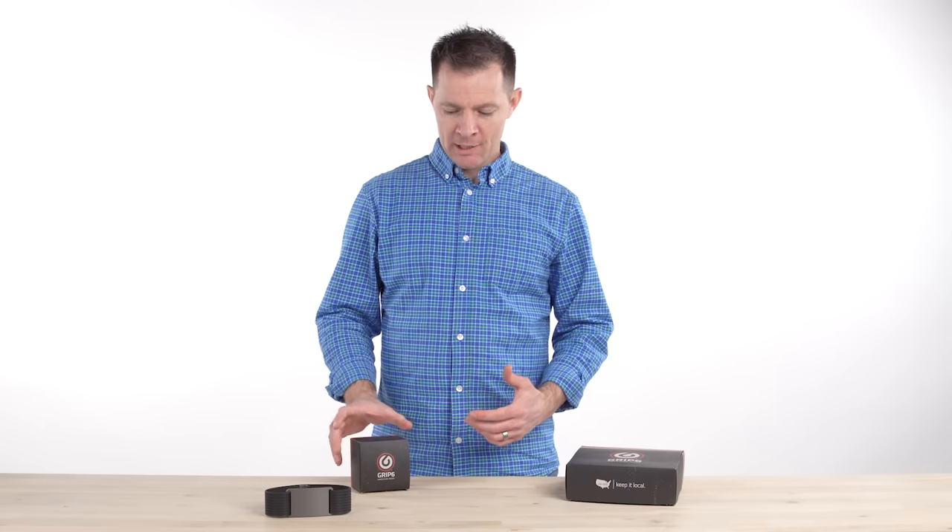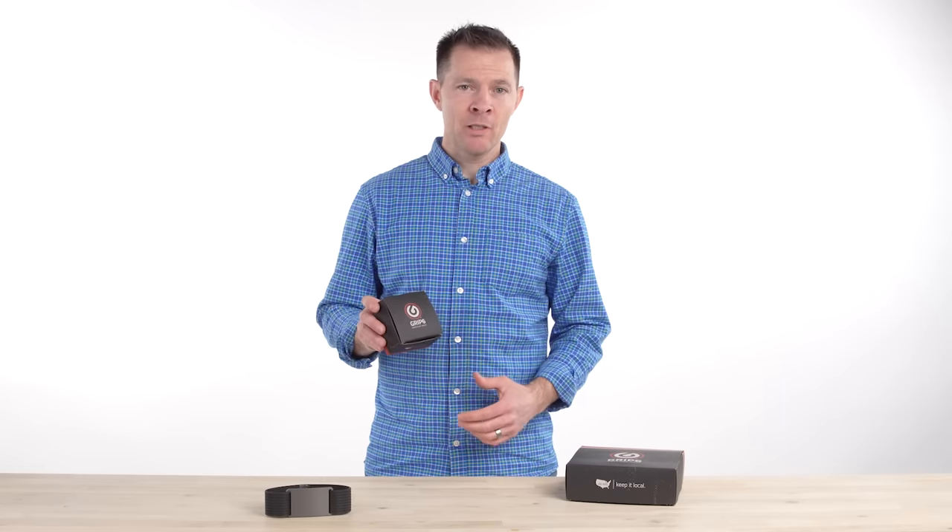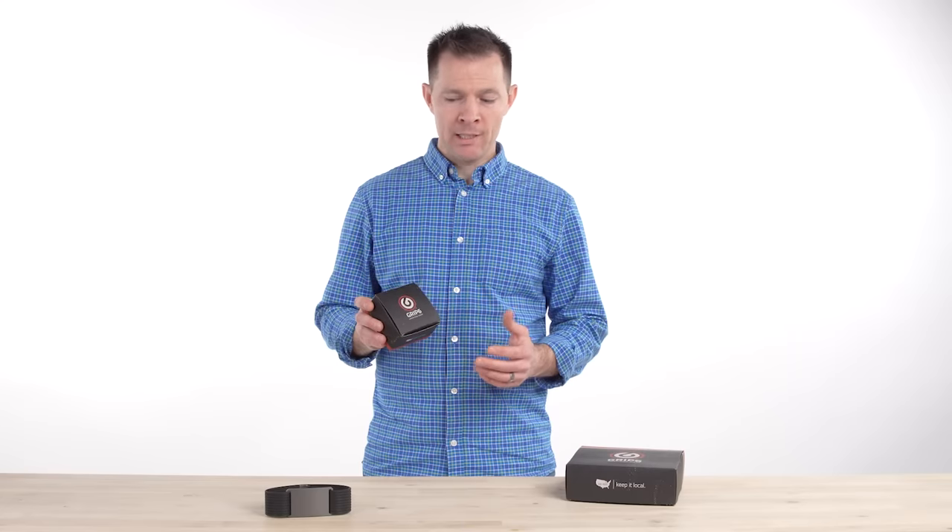Hi, I'm BJ. I work at Grip6. Let me tell you why our Classic Series belt is the best-selling product we've ever made and why you'll love it.